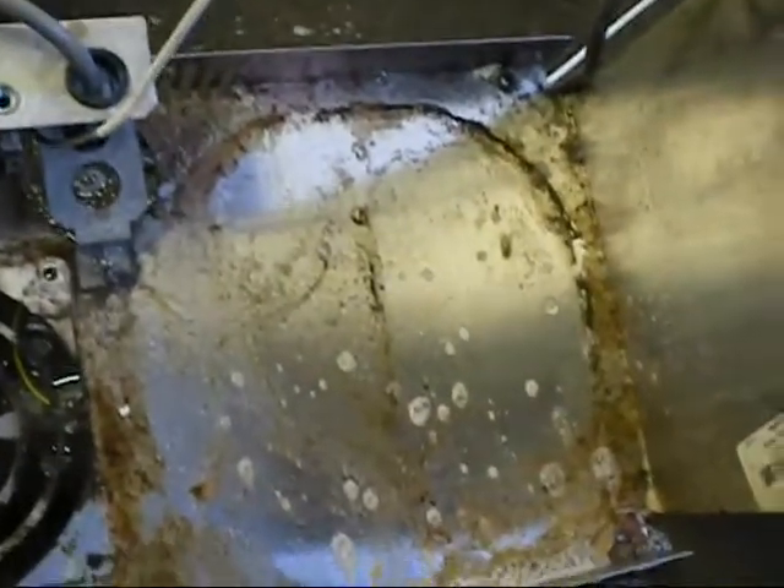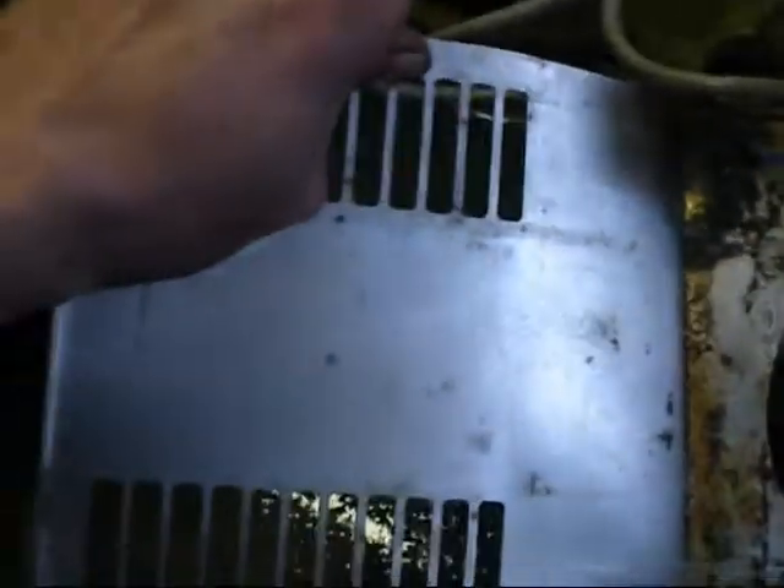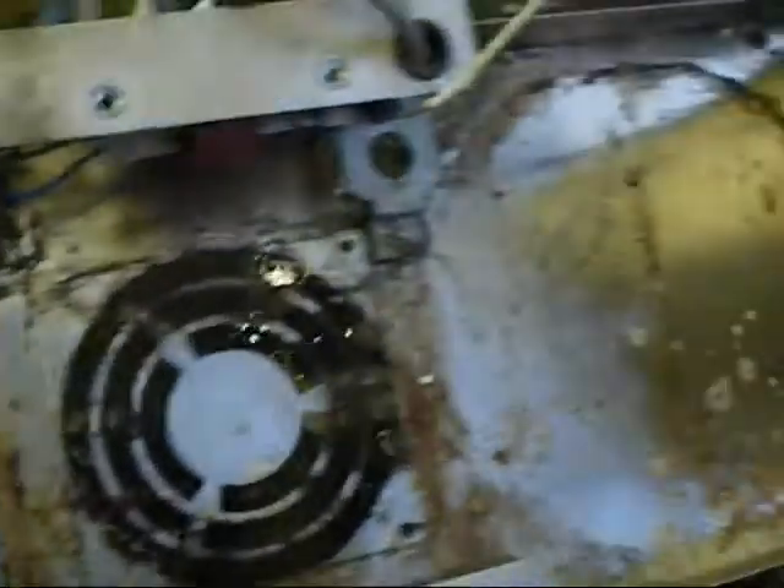I've already applied coil cleaner for this. I just thought I'd show you the horrible condition these are in. I had to bend this one because one of the screws just would not come out. Oh well, things can be bent back.